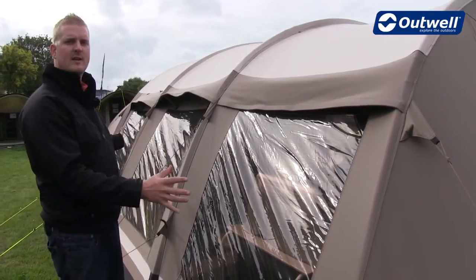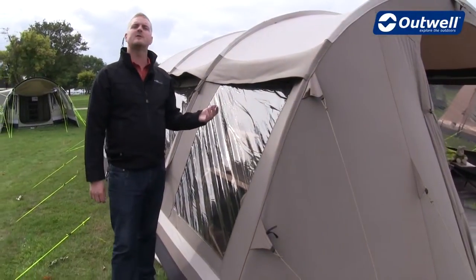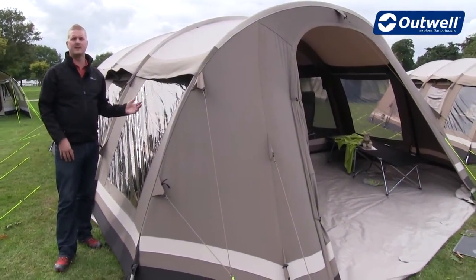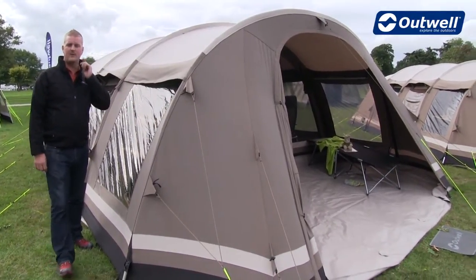Down the side of the tent we have these very large PVC windows. Each one is a tinted window, which serves two key functions. The first is that the sun will reflect off these windows and away from the inside of the tent, keeping you cooler and more comfortable. The second is that you'll get far better privacy within the tent.